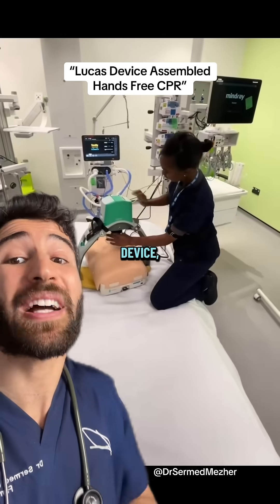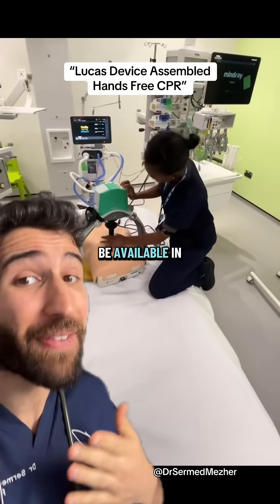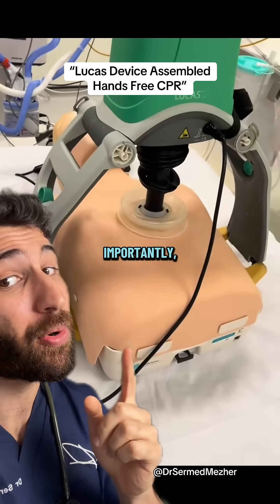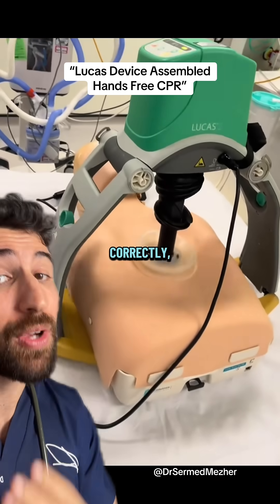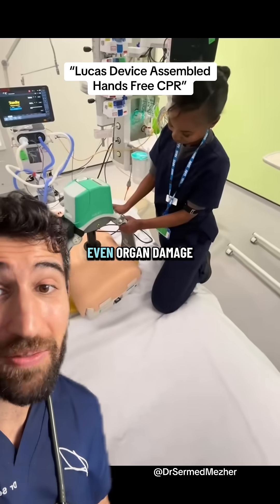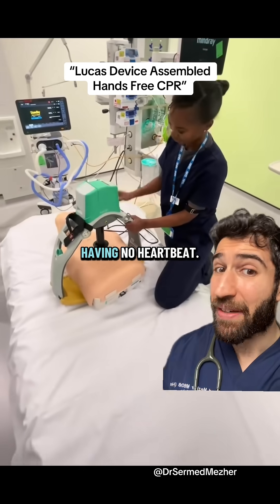There are different versions of the device, but with all of them: A, it needs to be available in the first place, for which your hands hopefully are most of the time. And B, more importantly, if it's not attached and installed correctly, then it can lead to ineffective compressions and potentially even organ damage — although so can having no heartbeat.